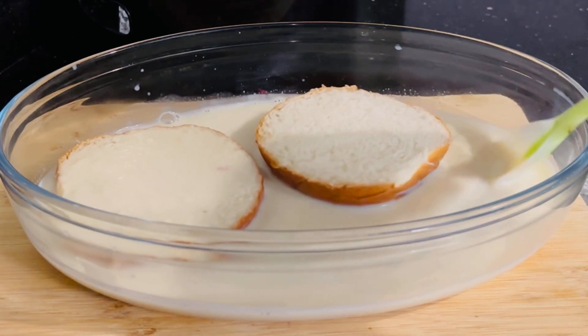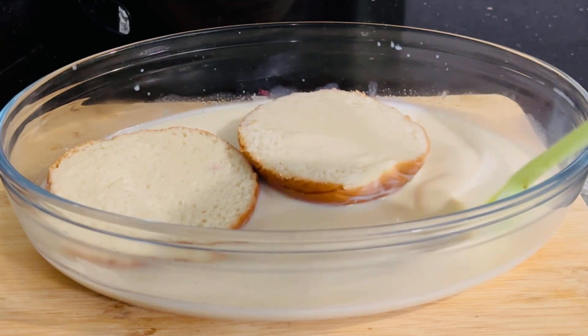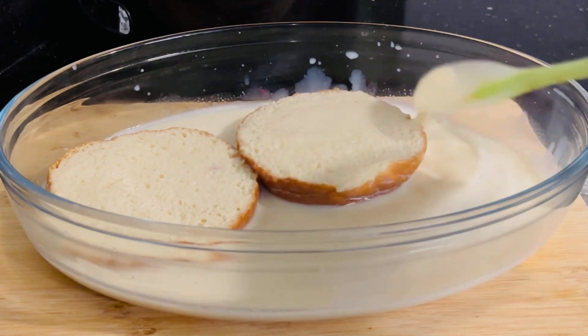Then we will mix in one cup. We will mix in a cup. The cup is soft. Then I will mix in a cup of the cup.